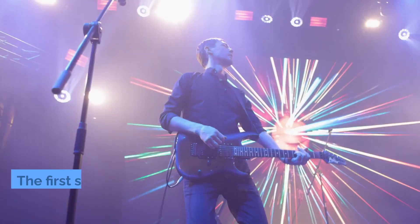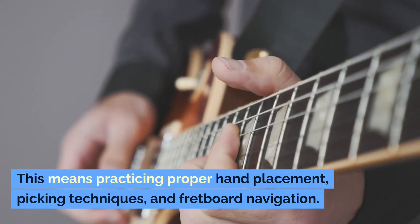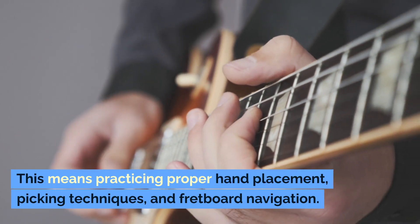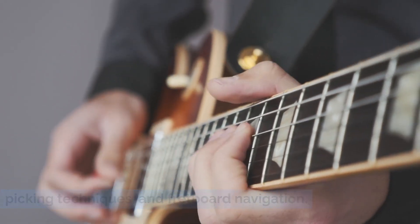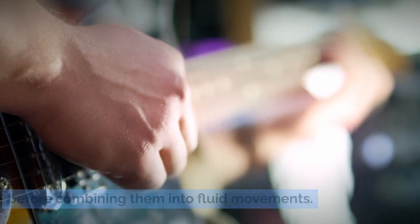Master your technique. The first secret to becoming a proficient shredder is mastering your technique. This means practicing proper hand placement, picking techniques, and fretboard navigation. Start by focusing on each aspect individually before combining them into fluid movements.